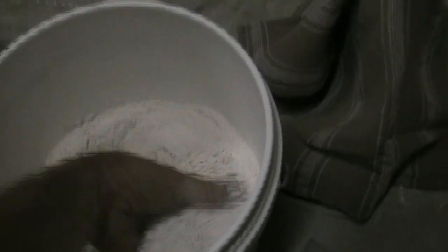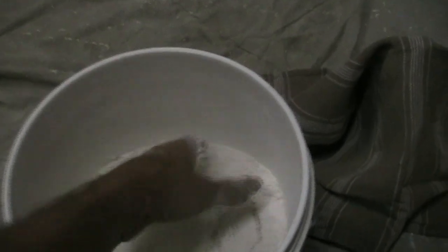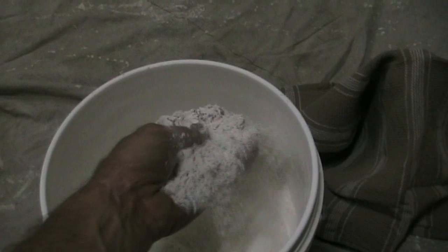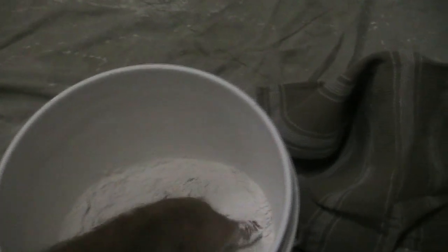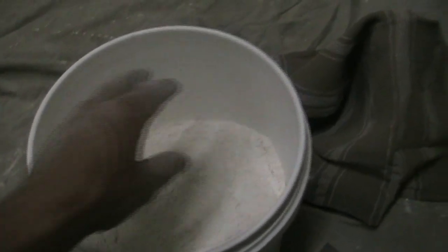Here we have a bucket of beautiful powdery cornice cement. Now if you're patching your walls or even putting up cornice, you need this stuff. And that's secret number one - you've got to have a clean bucket.